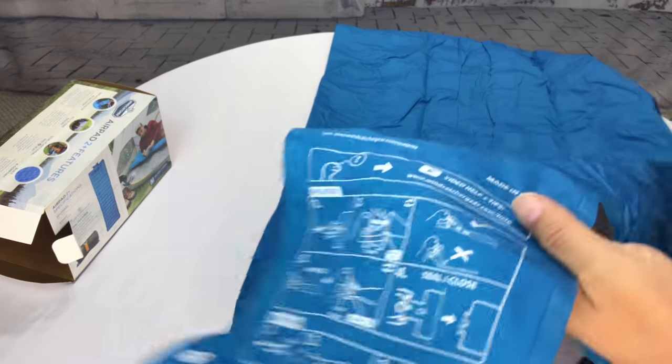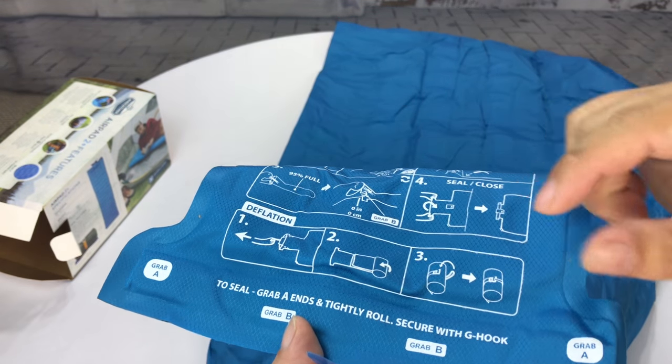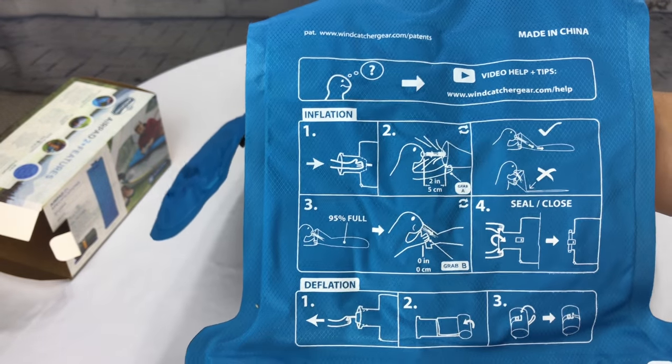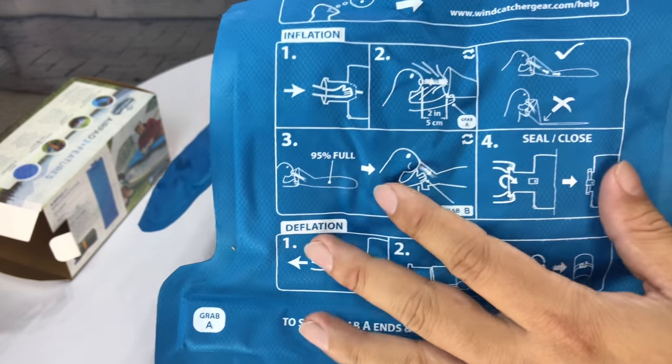You'll notice we don't have on this side one of those regular rubber small little valves that you blow into. In fact, they have printed instructions on how you work this thing, and they also have a video with help and tips so you can see how it works.